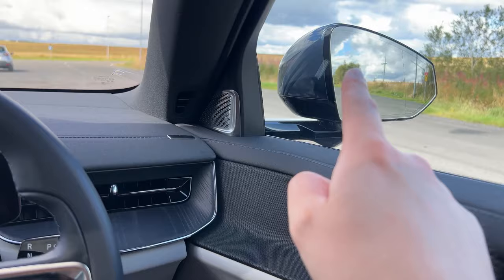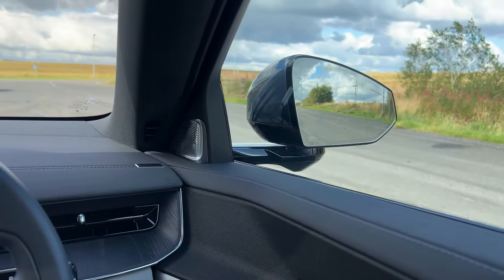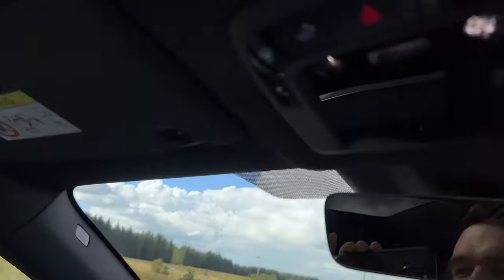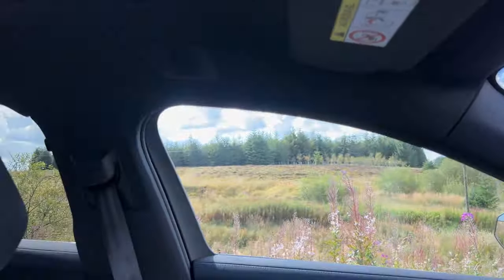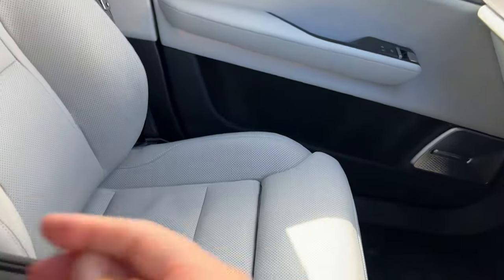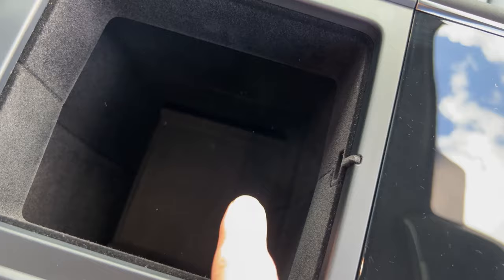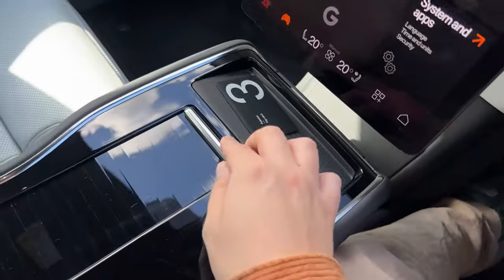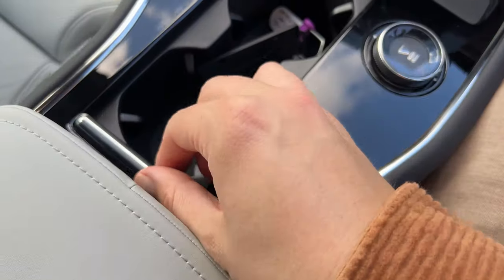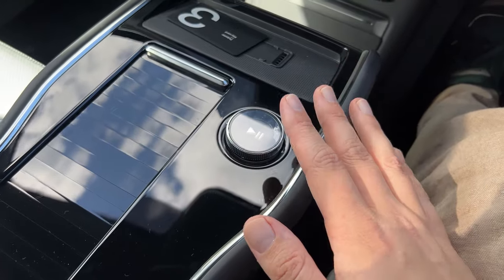It's worth mentioning the Polestar 3 has frameless mirrors, which I liked in the Polestar 2 and are again here. Overall the material quality is very nice — a plush cabin up front. There's a decent-sized central cubby that goes quite far down, lined with felt material and rubberized at the very bottom so nothing rattles around. We do have two cup holders in here, and a big volume knob — one of the few physical knobs and buttons.